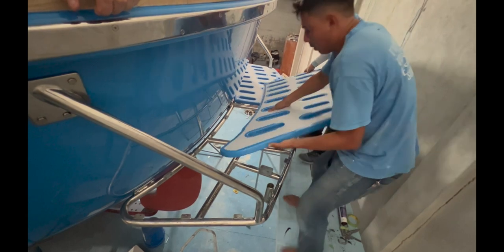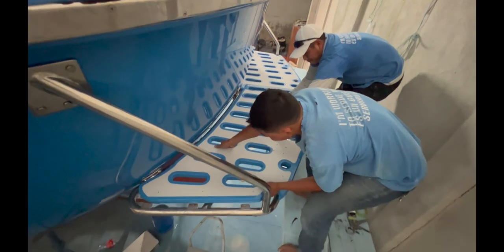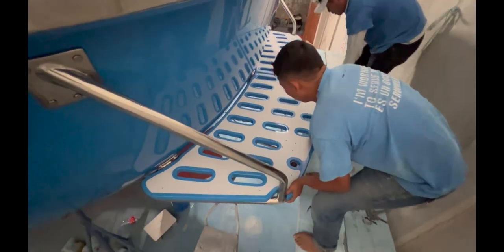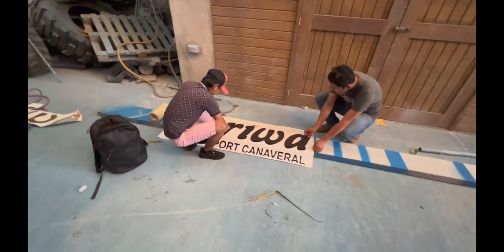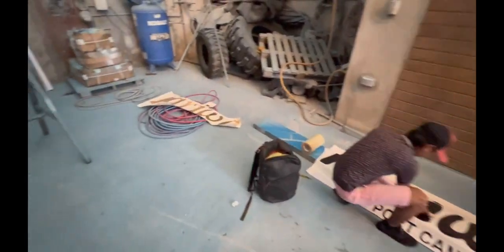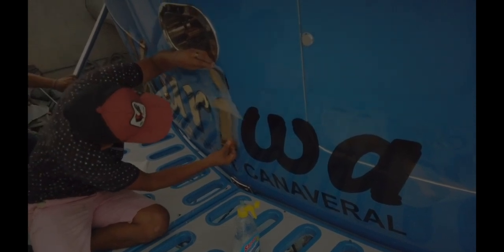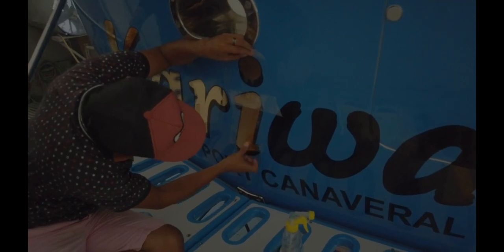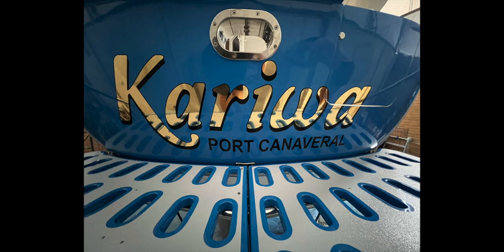Once the swim platform was in place, it would then also be time to put the name back on the hull. We were both fascinated by how accurately the guys were able to stick these on straight. It looks magnificent on the back of the hull.